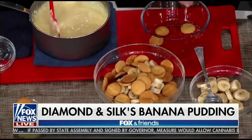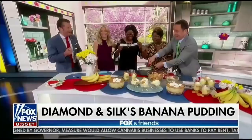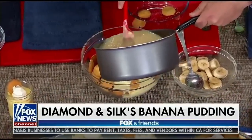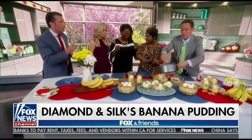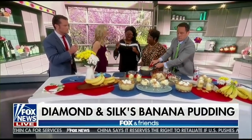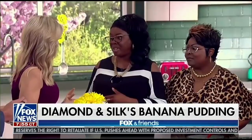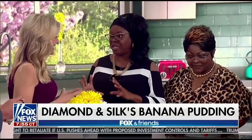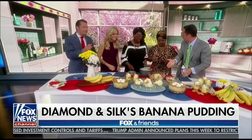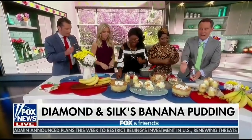After layering the cookies, you pour the pudding on. Here's the key: do not stir when you pour it on — just let the pudding go on and sit. At the dinner table, Diamond and Silk do talk about their president because everyone in their family pretty much loves him, and they feel he's doing a phenomenal job.